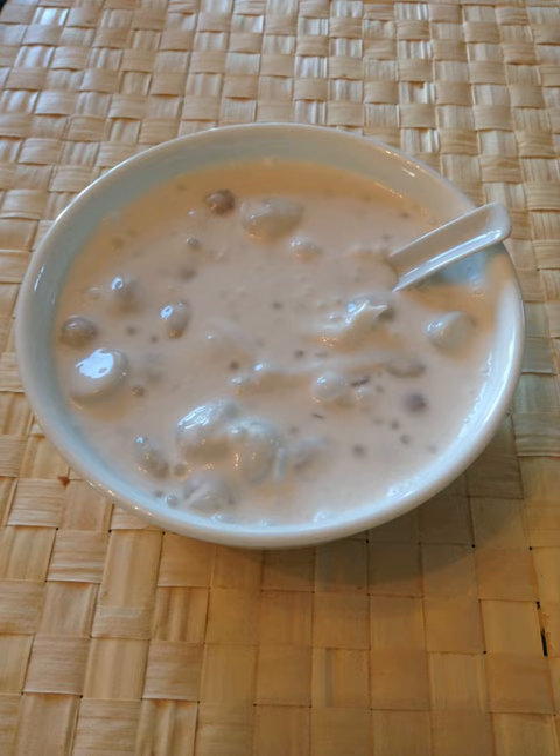To prepare Bilo-Bilo rice balls, mix rice flour with water in a bowl and form them into small balls, about one-half inch in diameter. Then drop each ball into boiling water and cook until they float.